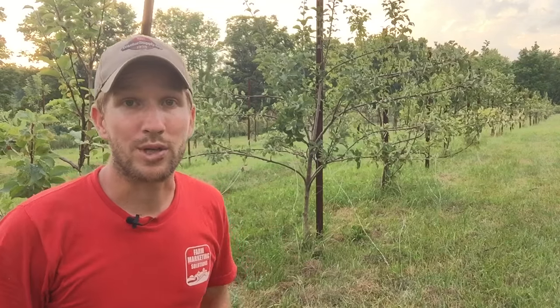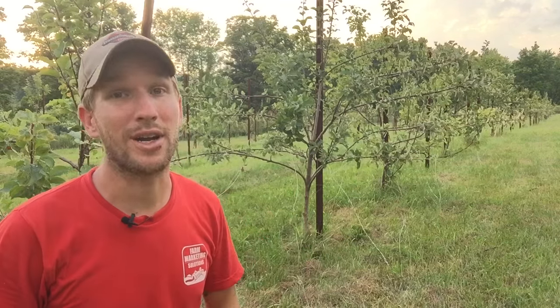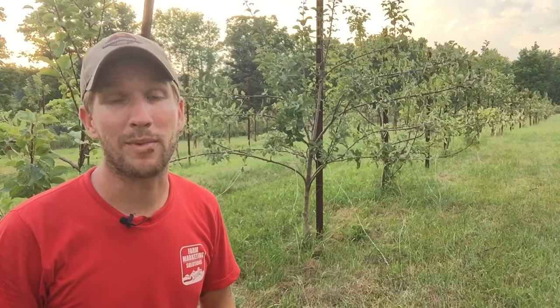Hey there, it's John Soskovich. I'm up in my orchard. I want to talk about weed whacking and mowing in the orchard and how I kind of skirted around some disaster again by keeping up with my orchard maintenance.